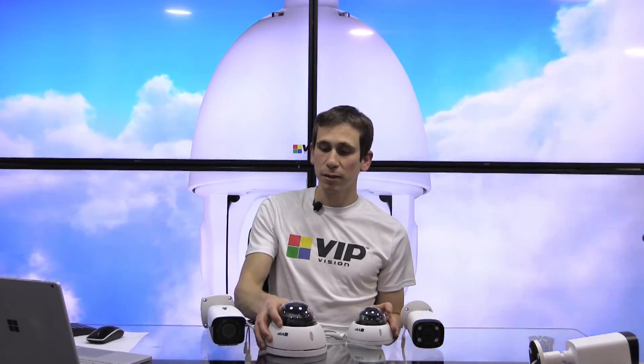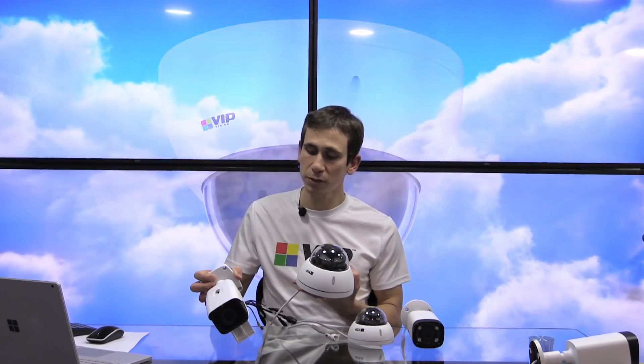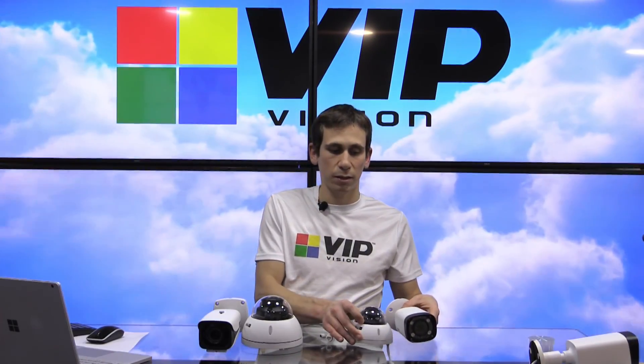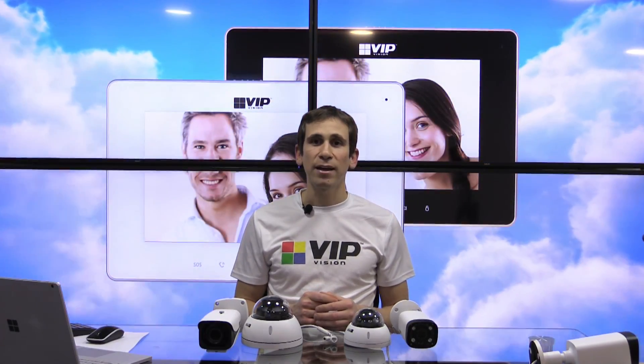I hope that this has been helpful. We've gone over the VIP Vision range of vari-focal motorized cameras with the buttons for auto focusing on the ultimate series, and the professional series, which can be adjusted via the web interface or by the app. I hope that's been helpful. If you have any other questions or queries about this video or any of the other videos, please feel free to leave a comment below. Otherwise, subscribe to our channel and we'll be feeding more and more of these videos out. My name's Jeff and I hope this has been helpful — thanks.